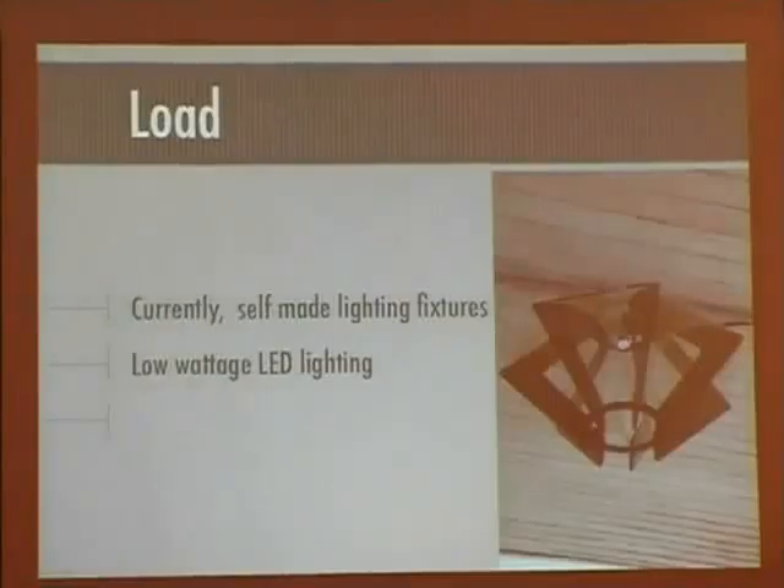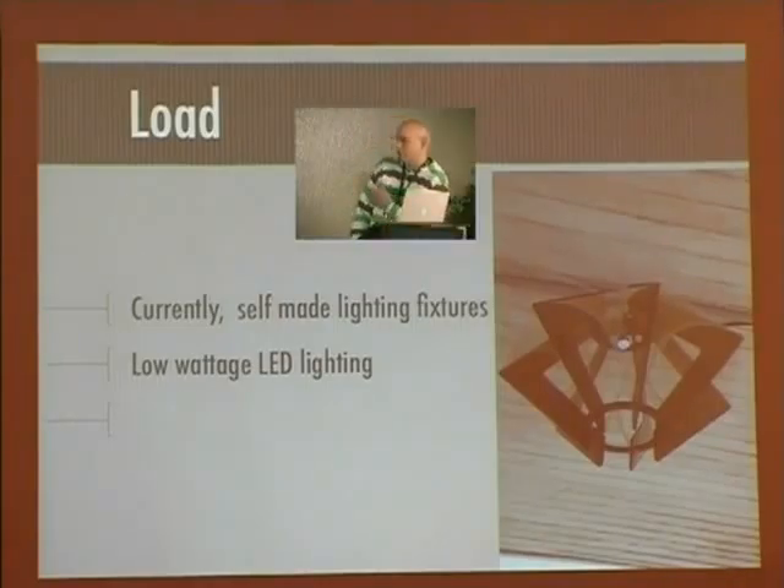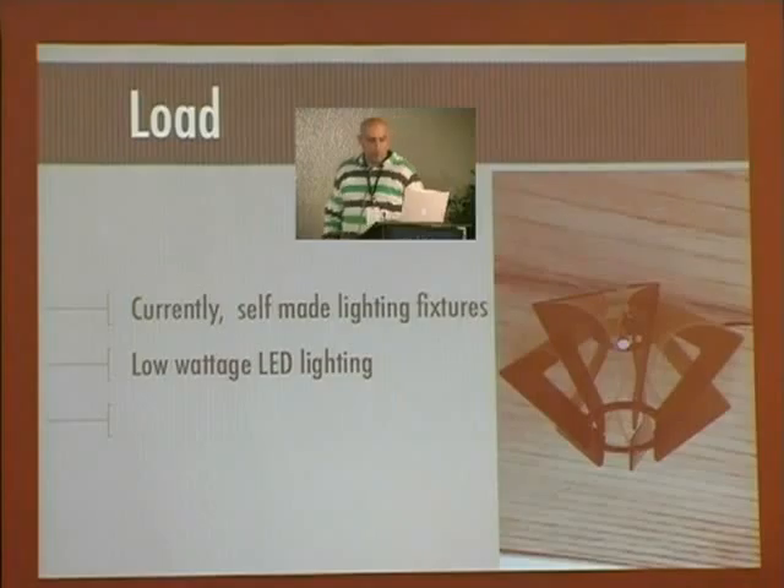Currently I have a few handmade LED light bulbs positioned around the deck to give lighting. I maximize lumen output by connecting LEDs in parallel, so even though the effective lumen output of each one is low, you've got a bank of them. It actually lights up the deck when I come home at night.